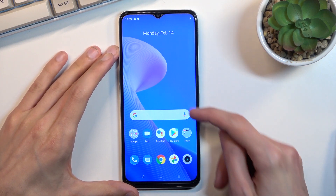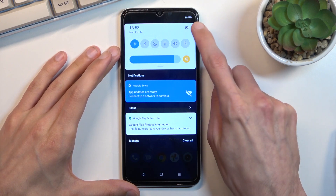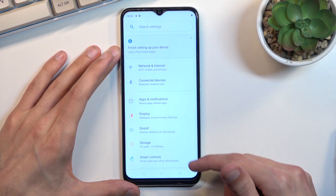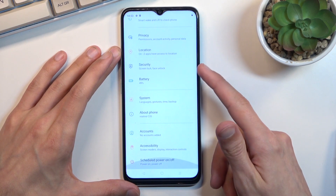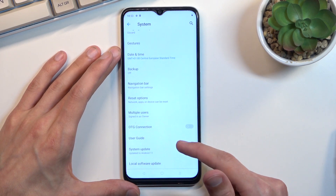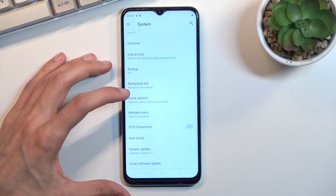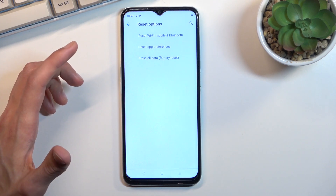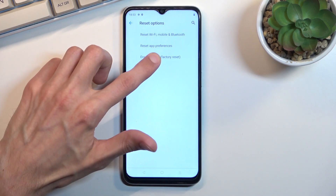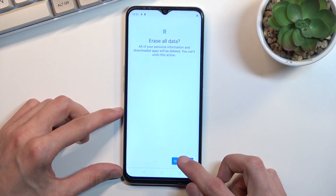To get started, open up your Settings and from here scroll all the way down to System, then scroll down to Reset Options. Select Erase All Data / Factory Reset, then select Erase All Data and click once again.